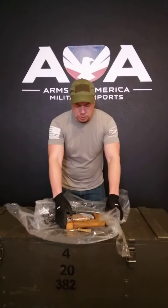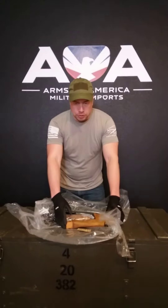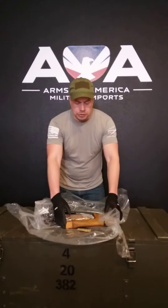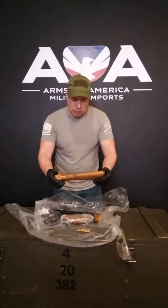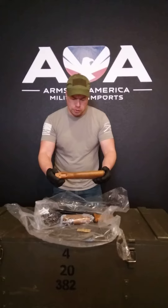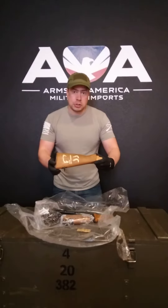But this is the fixed stock variant. These kits are pretty rare — this is not something we've had in the last 15 years. These stocks are highly desirable, and this particular kit has Arabic writing on the stock. There's a lot of mystery behind where these kits came from.